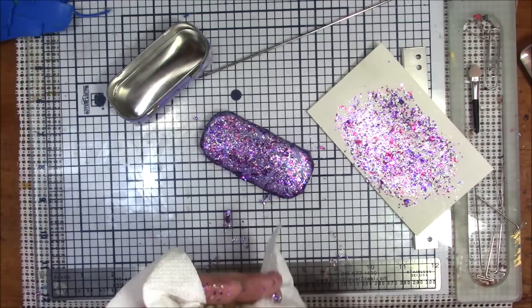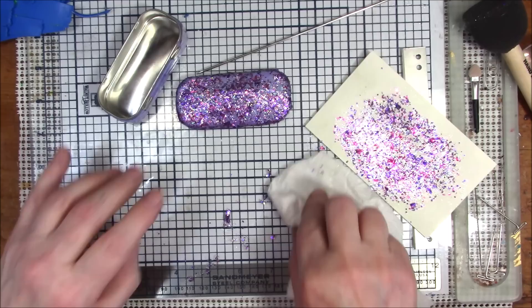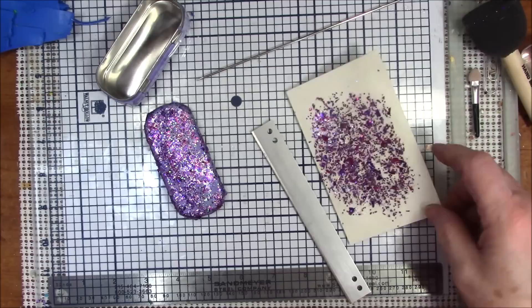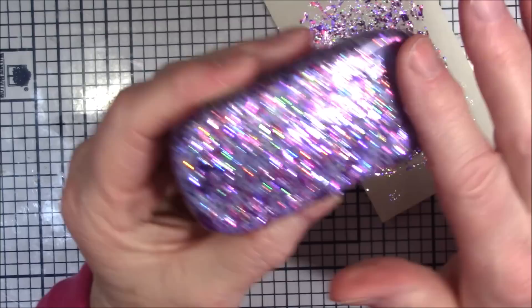I'll just put the rest on top. This actually came out pretty good, although it probably has clear goop on it. I'm going to wipe this off my work surface before it hardens — some of it already has, but I can use my blade for that. I'm going to let this dry and then I'll probably put some resin on it to seal it in. I'll be back.